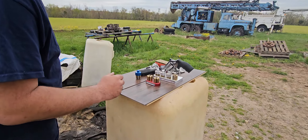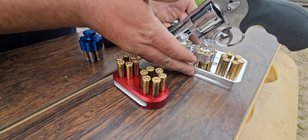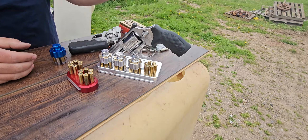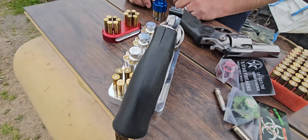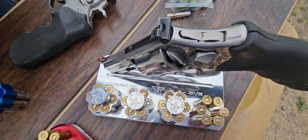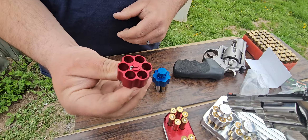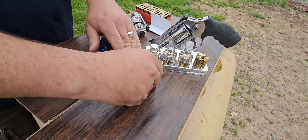We got a bunch of really cool stuff from Five Star that they sent, so let's break into it. We got the range block — a presentation block with a cool little spot to put your revolver on. It looks really cool, with four spots for your speed loaders to pick up rounds. And we have, for an L-frame, a really cool looking red one.